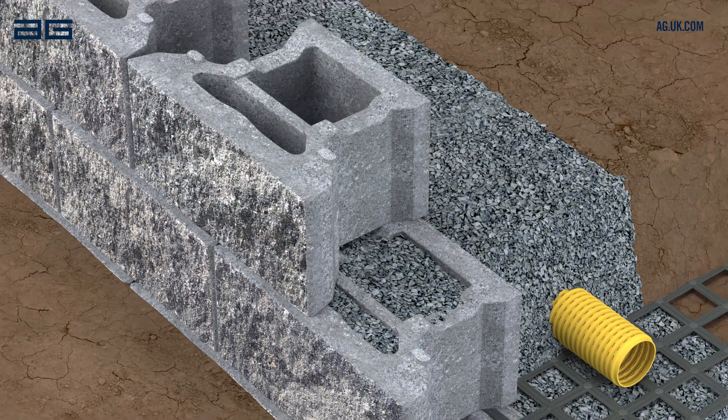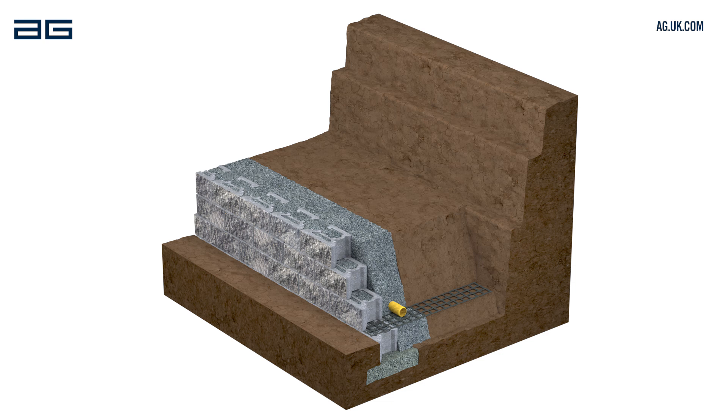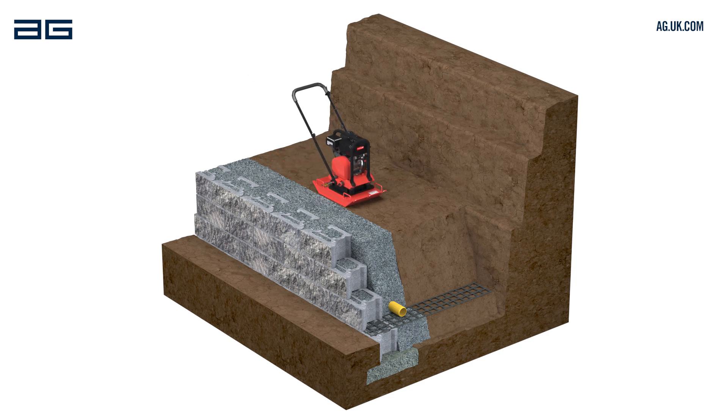Fill the cores of each course with drainage stone before laying the next. We recommend laying no more than two courses at a time to ensure block voids are fully filled. The drainage stone behind the wall should extend 300mm from the back of the blocks. Backfill behind the drainage stone with soil or suitable backfill material. Compact using a plate compactor or heavy tamper, but don't compact the drainage stone.